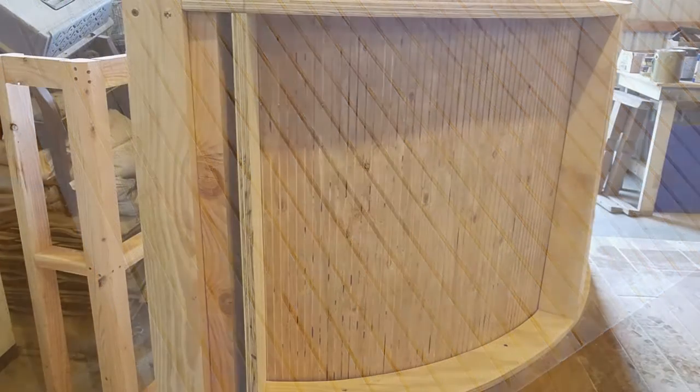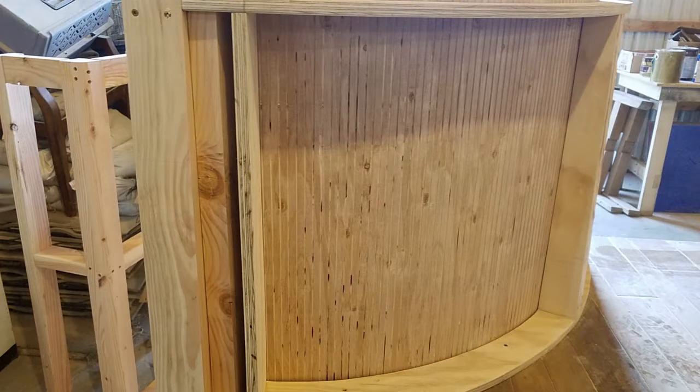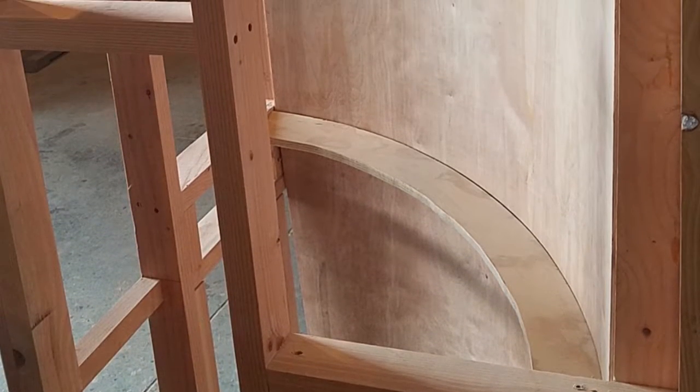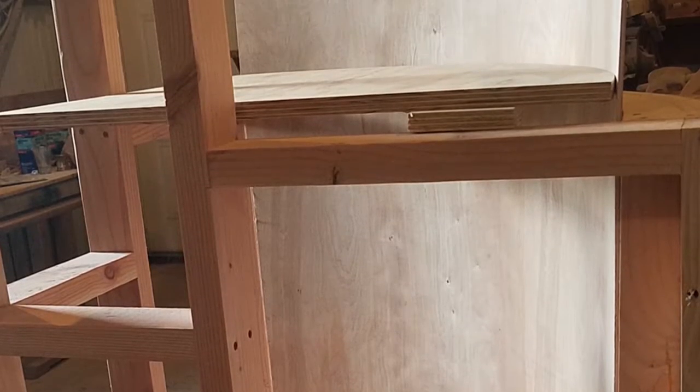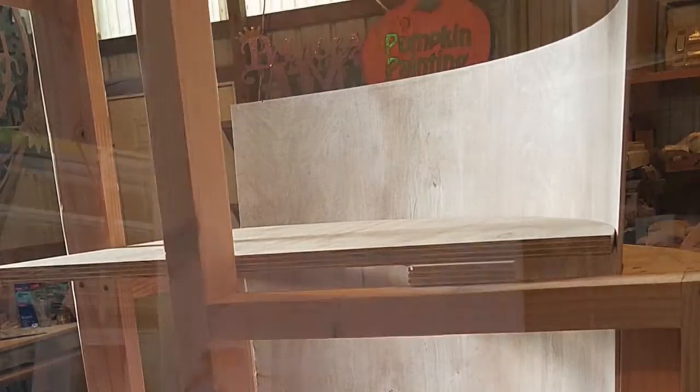So you can see the backside of it there. That's before I cut away the hole for the kids to crawl through on the tree. Here you can see how the framework is going together and how the plywood wraps around the framework on the interior. That breaks up into different sections.